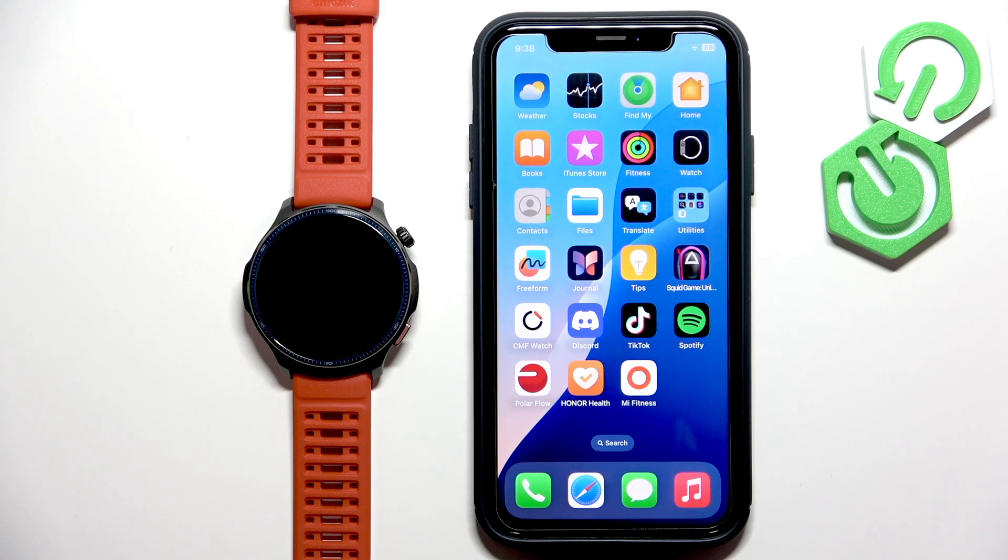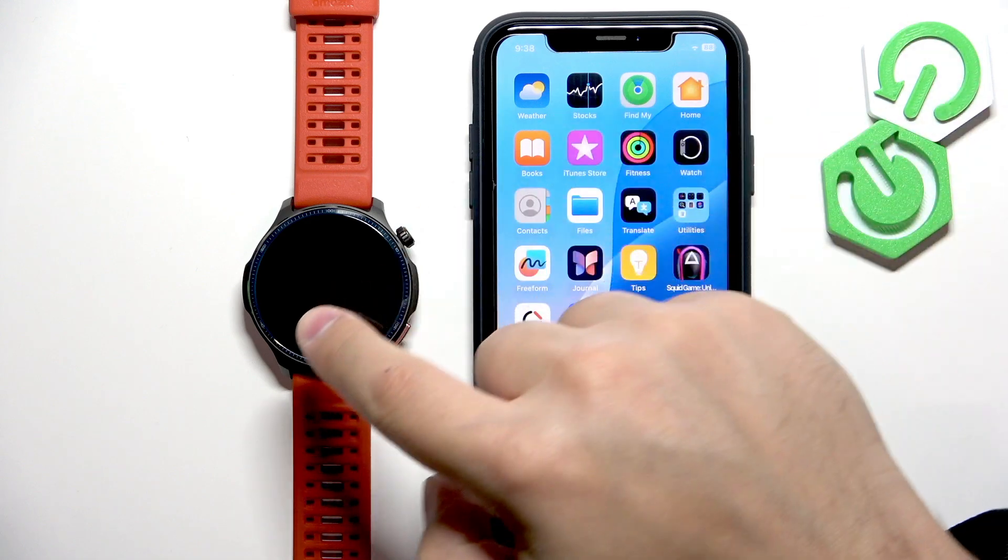Welcome! In front of me I have the Amazfit Balance 2 and I'm going to show you how to pair this watch with an iPhone.